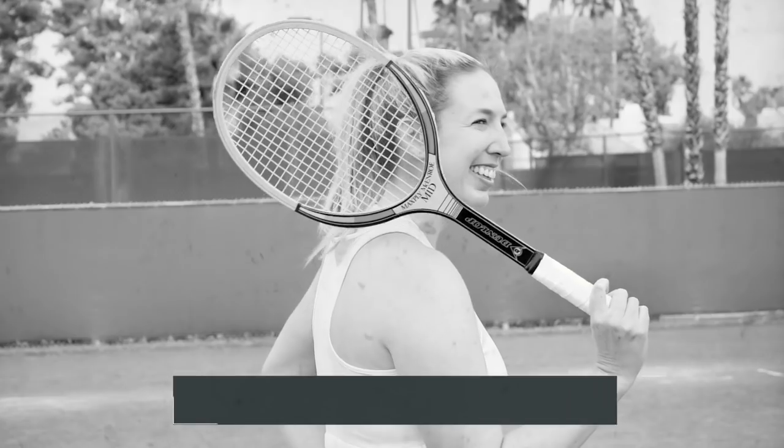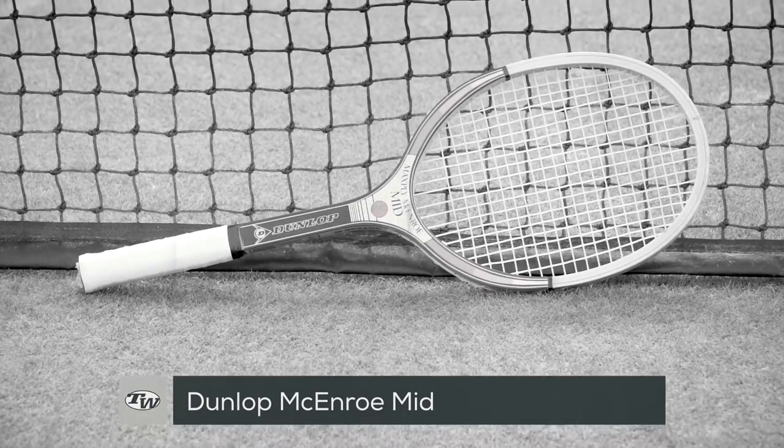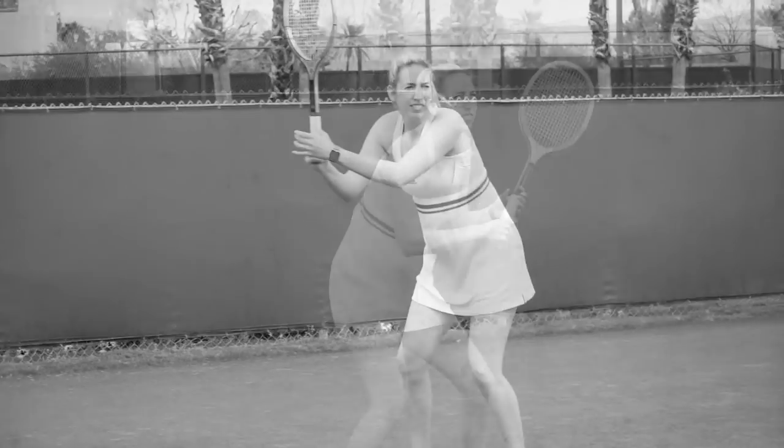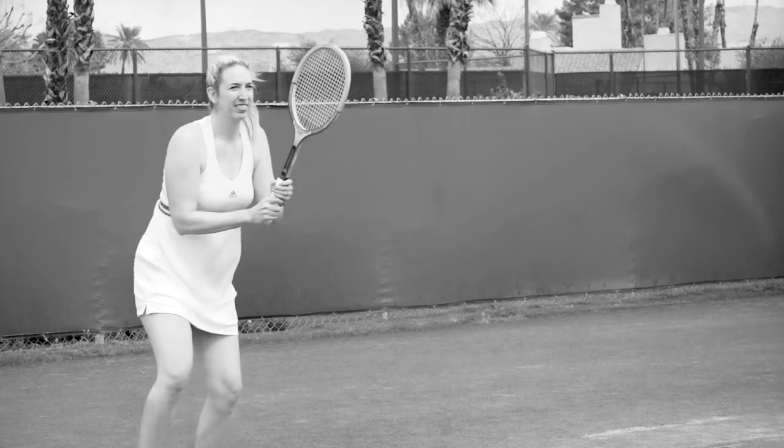The distinctive Dunlop Maxply McEnroe Mid that Brittany is swinging has a slightly larger head size than a traditional wood racket. Reinforced with fiberglass, it offers a firmer, more modern feel and a larger sweet spot. It features the thickest beam width of the bunch at 22 millimeters.